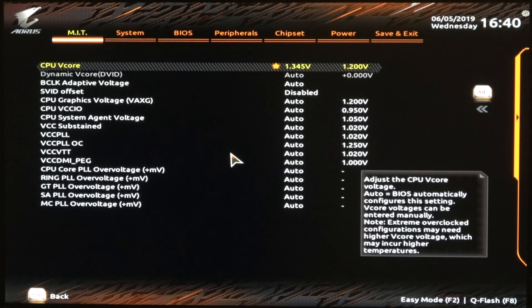Next is the CPU V-Core. This is where the quality of your chip — the binning or the silicon itself — is going to come into play. I need mine at 1.345 volts to be stable at 5 gigahertz. You may need more, you may need less. The less volts you have, the cooler it's going to run, so the better-binned chips will run cooler and require less voltage to hit whatever clock speed.